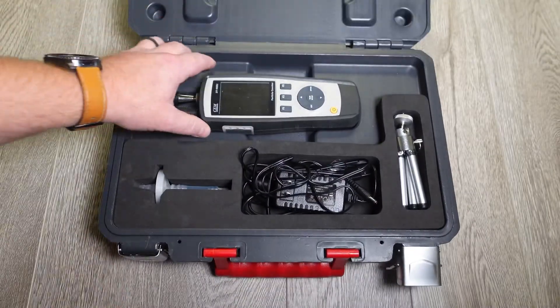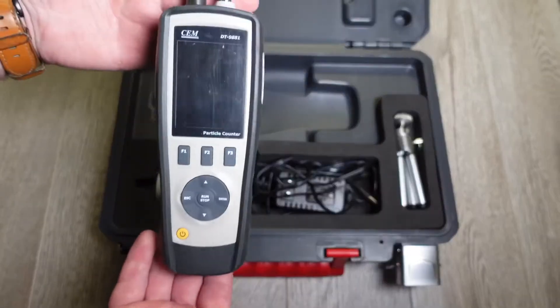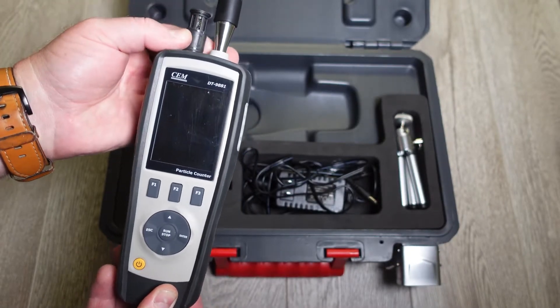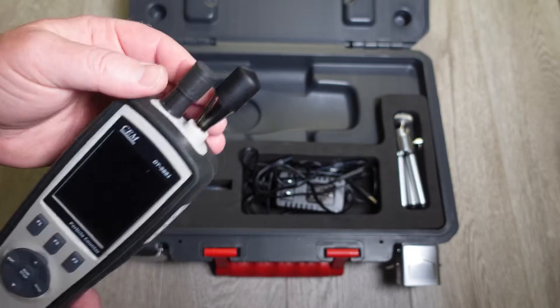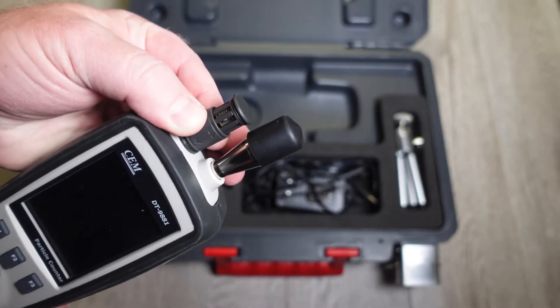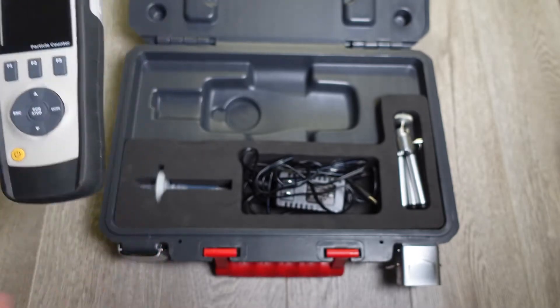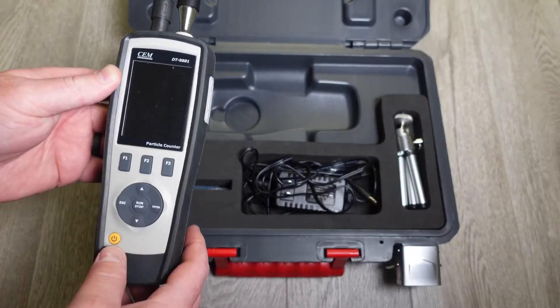First thing you'll notice is you have the laser particle counter here. You have the dust cap, and the really cool slidey cap. This thing slides up and down and protects the temperature sensor, which also gives you relative humidity and everything else.